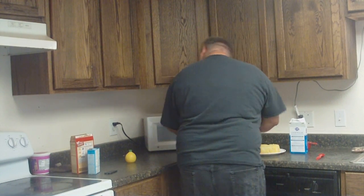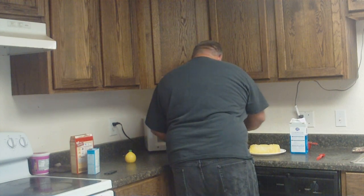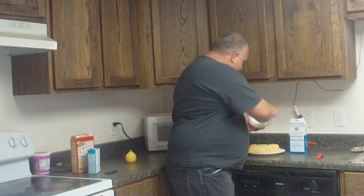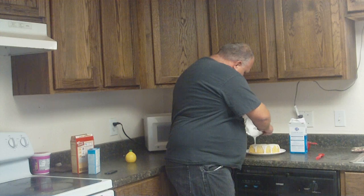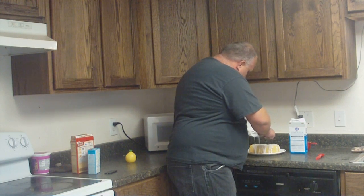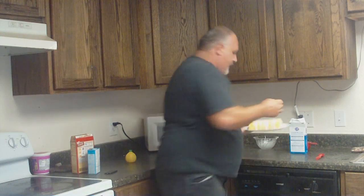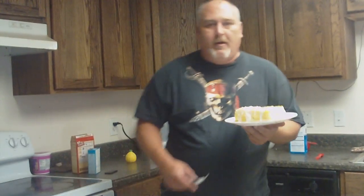Mix that up so that it's all liquidy. Now let your cake cool before you pour this on. There — you've got homemade icing on the cake. Put it in the refrigerator, let it cool, and it's ready to eat.